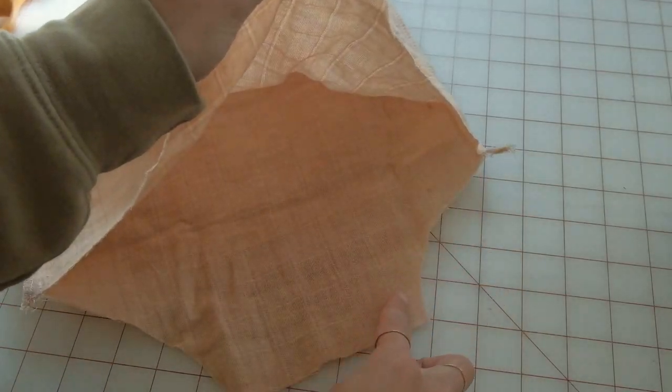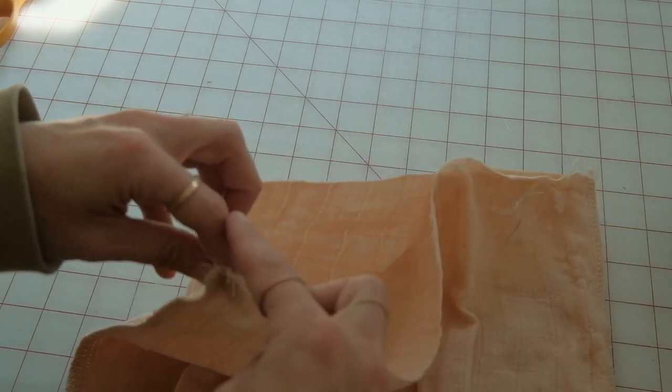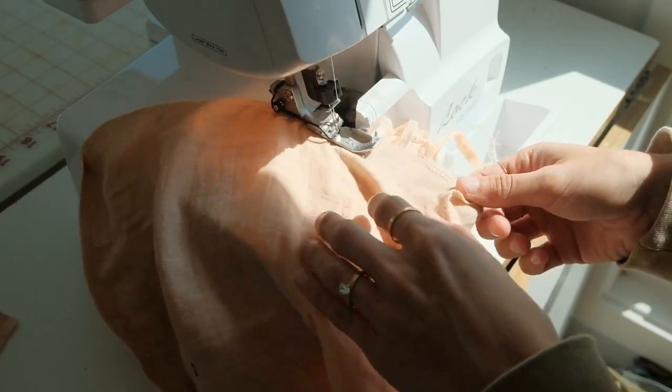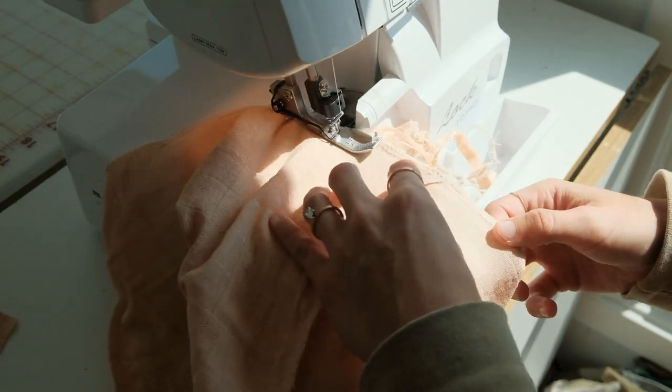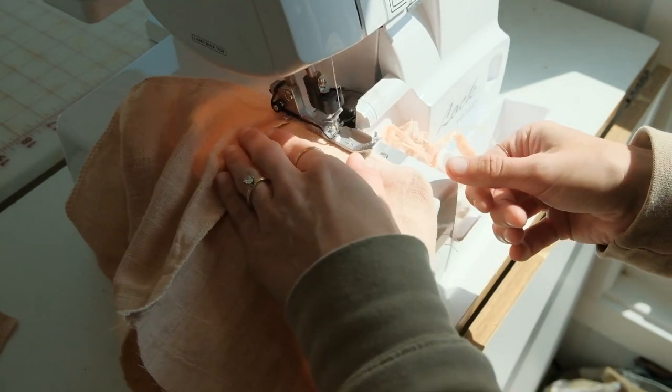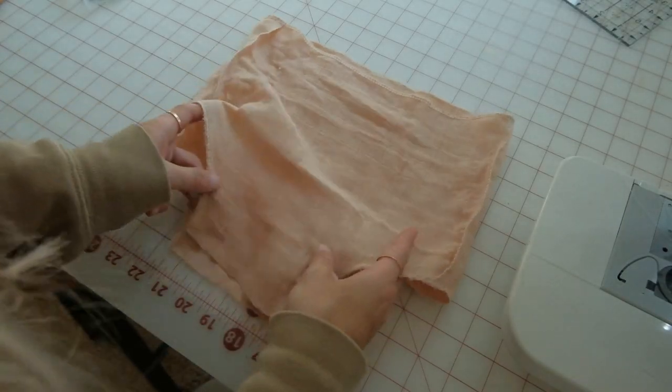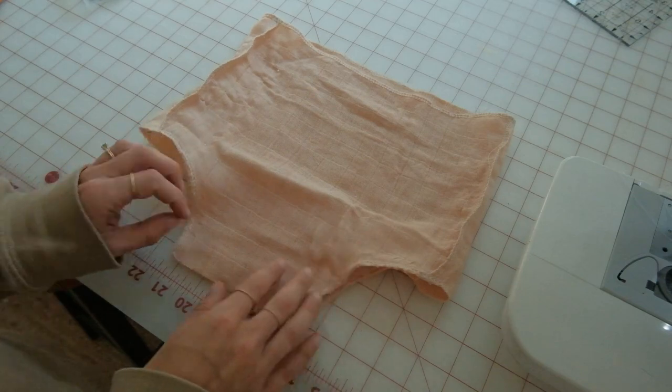Next, you want to finish the seams on the leg openings and around the waist so that there isn't any fraying. Then line up the crotch and sew at a half-inch seam allowance.